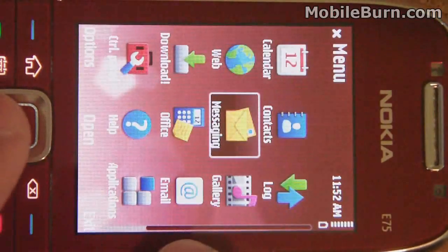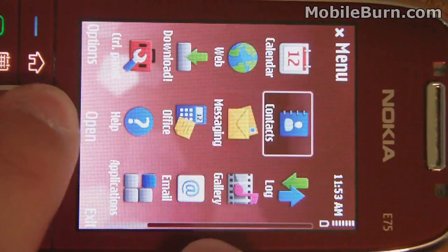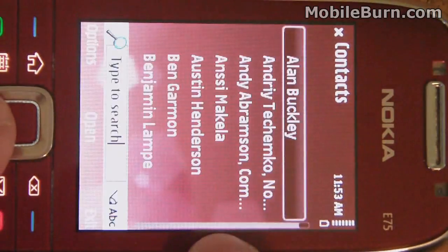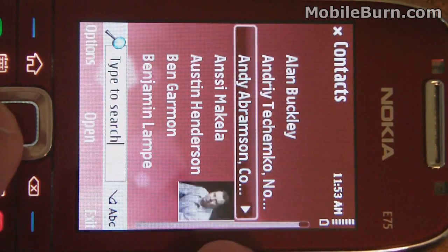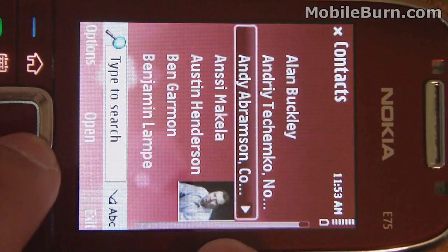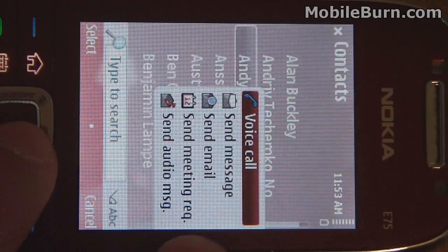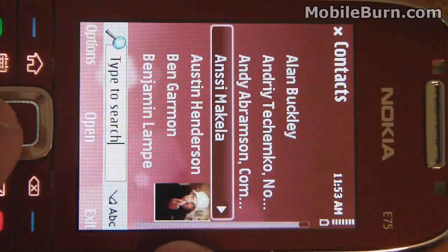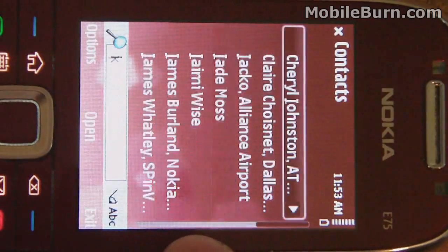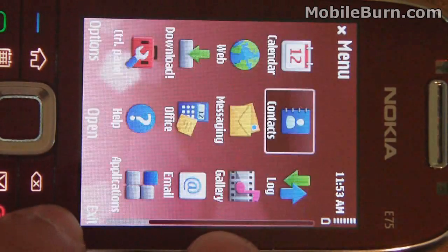The main menu is set up in a grid, which you can customize. A cool feature is the context view in contacts — it shows the contact's name and a thumbnail image, and pressing right pops up a quick action box letting you do a voice call, send a message, send an email, or send a meeting request. You can also search contacts with the same real-time search.